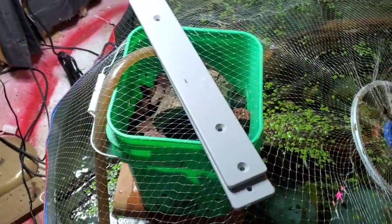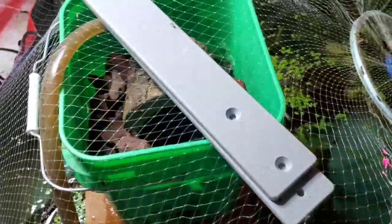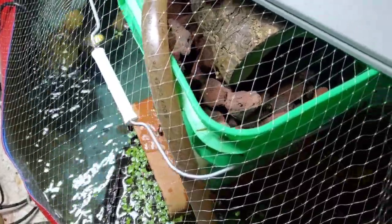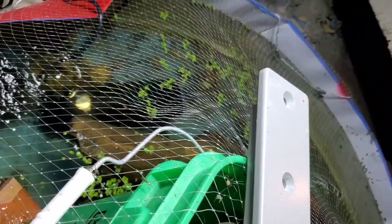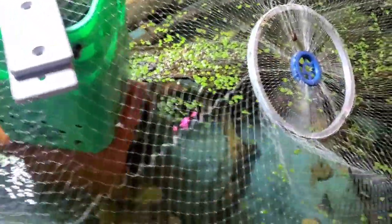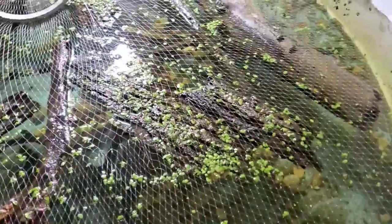Here — if you guys watched my past video on creating this pond — we've got a DIY sump here with lava rock, and then a 600-gallon-per-hour pond pump running that. We've also got another pond filter, that long canister thing, and it also has a UV sterilizer built in, which is kind of nice. There's a little bass right there, seeking refuge under the wood.